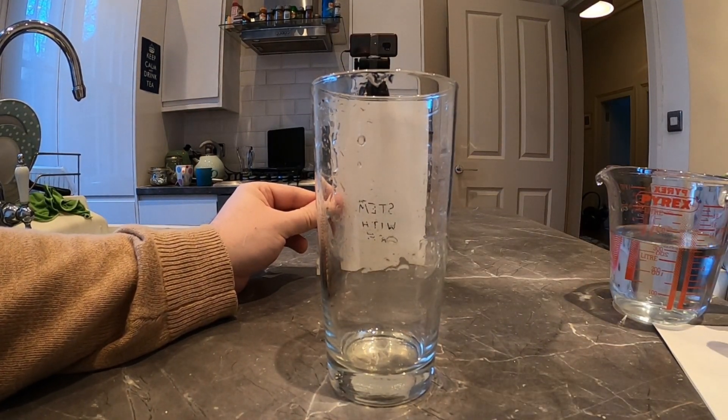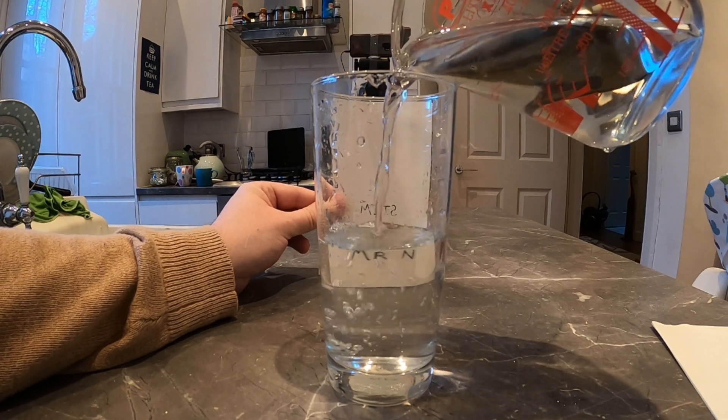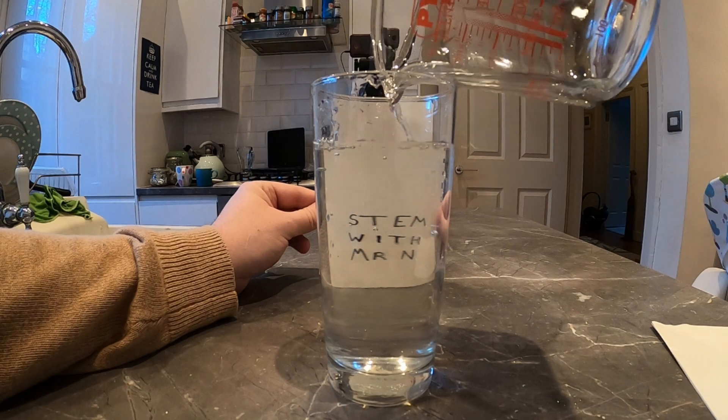It's not just simple shapes like arrows it works with — it also works with letters. Here I've got 'STEM with Mr. N' written backwards. I'm going to hold it on the other side of the glass and use the refraction of light to turn it the right way round. That last one's a really fun one to do at home because you can get creative with it. Draw pictures and see how they respond to the refraction of light as it gets bent passing through the water and out the other side into your eyes.